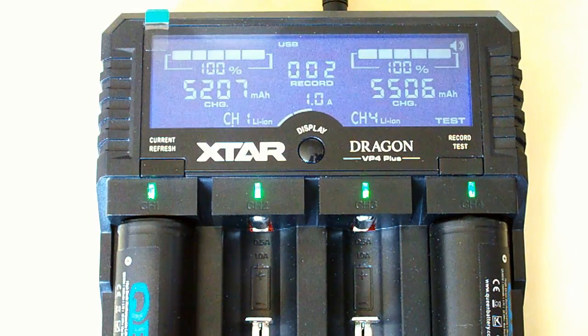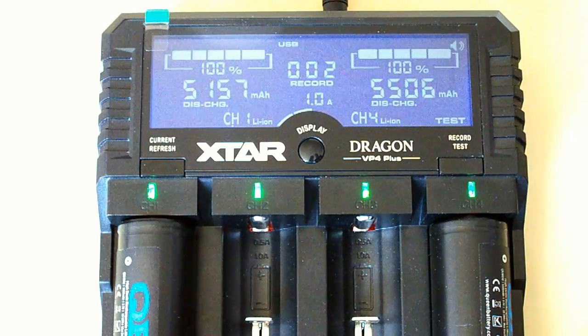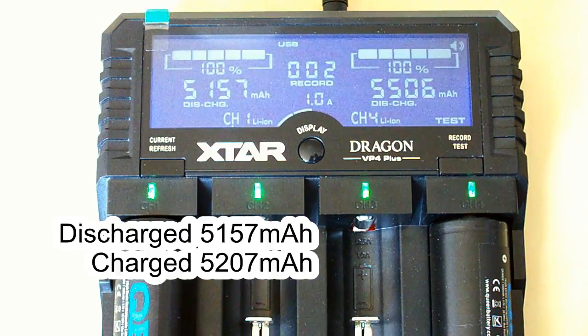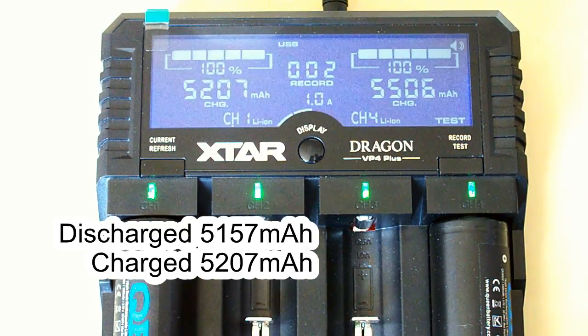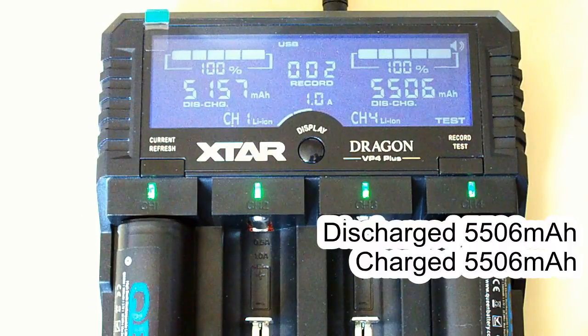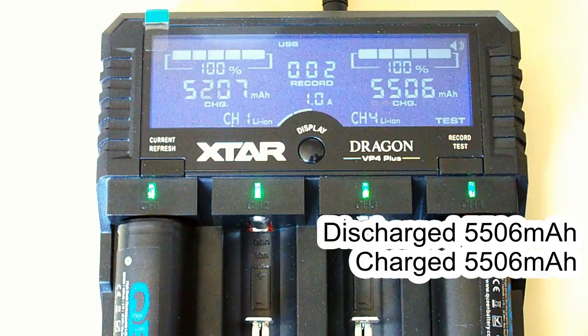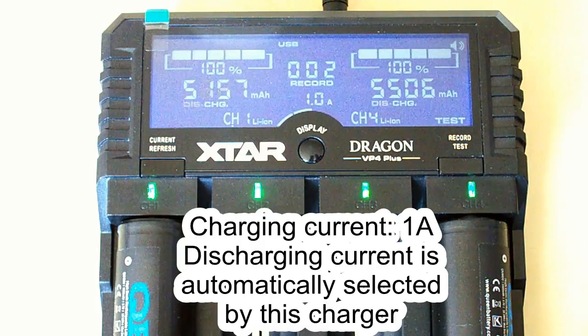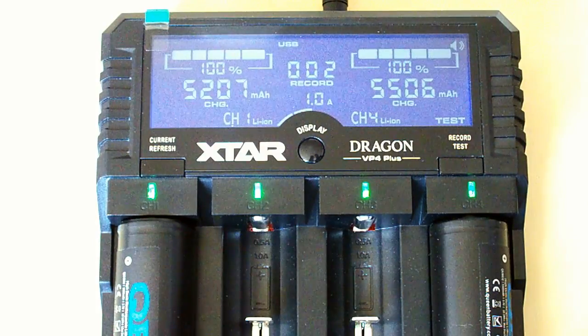The Xtar Dragon has finished its job — it took almost a day to discharge and recharge these batteries. For the first battery we have 5,157mAh at discharging and 5,207mAh at charging. For the second battery there is 5,506mAh both at discharging and at charging. I set 1A as charging current, but at discharging this charger chooses the current automatically, so we don't know at what rate it discharged them.